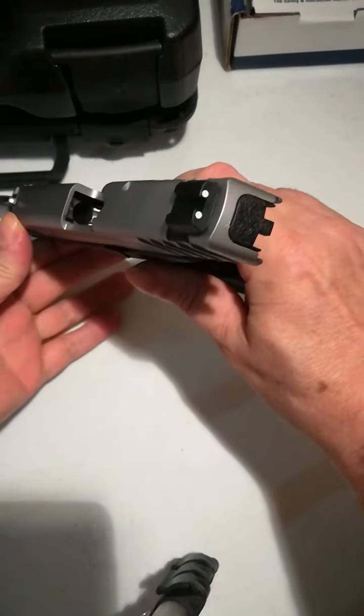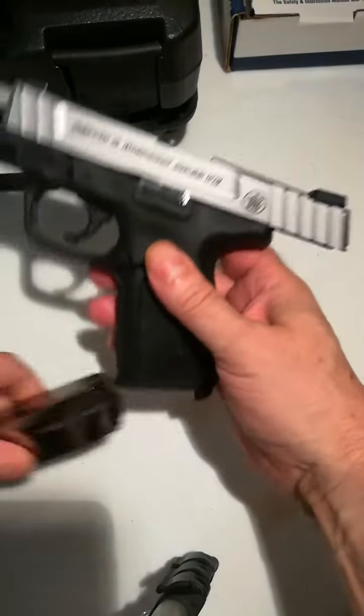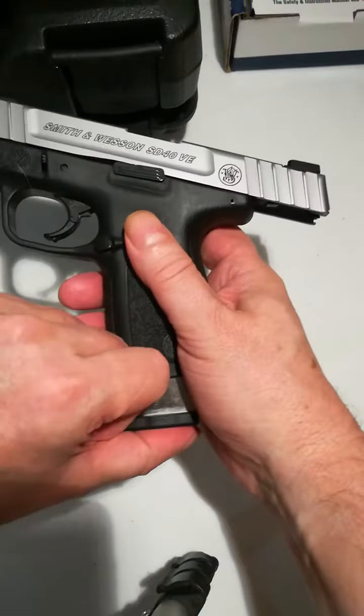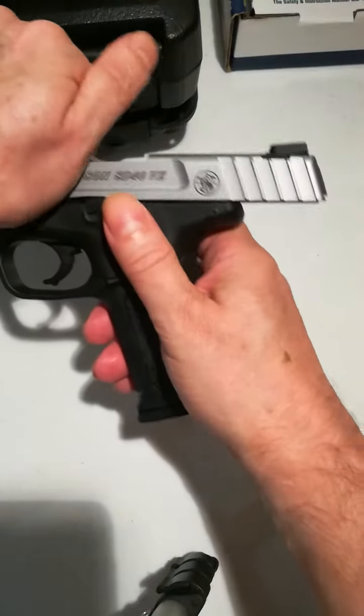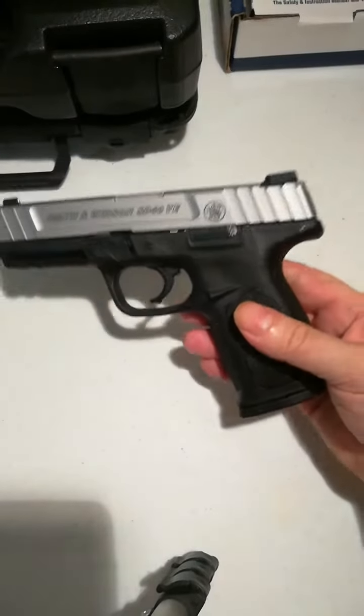Check the chamber. Make sure there's no round in the chamber. Check the mag well and we're clear. Reinsert the magazine. Drop the slide. And this weapon is cleared.